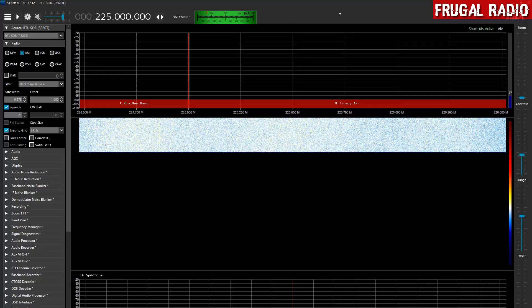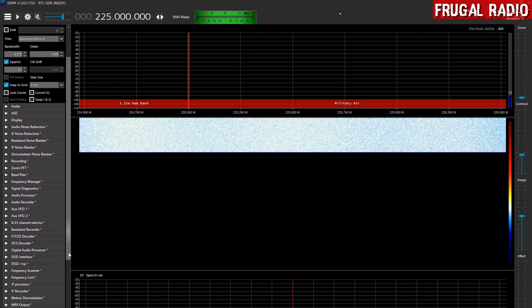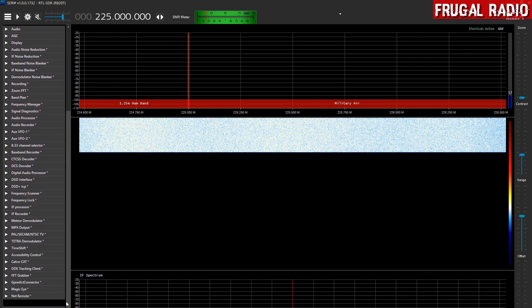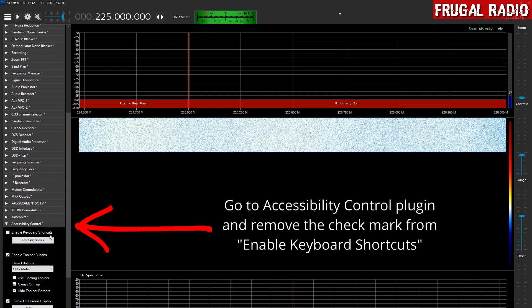Once you have the community package of SDR# downloaded, go ahead and open it up. I am going to recommend doing a number of things first, beginning with turning the accessibility control off. If you look down the list of plugins on the left-hand side, find the one that says accessibility control. Enable keyboard shortcuts is currently turned on — I am going to disable that right away, and then we can close that down again.